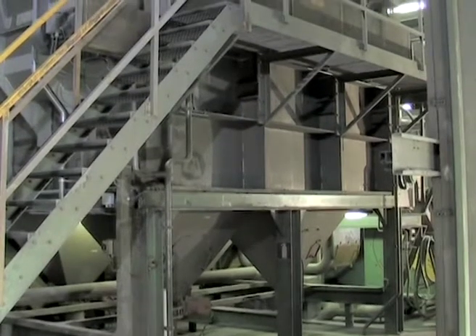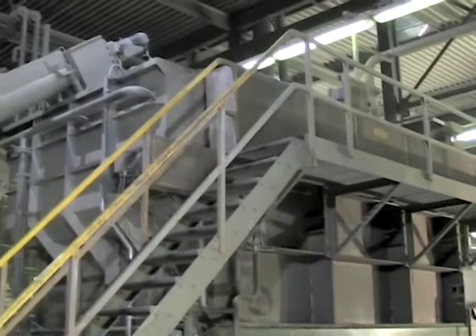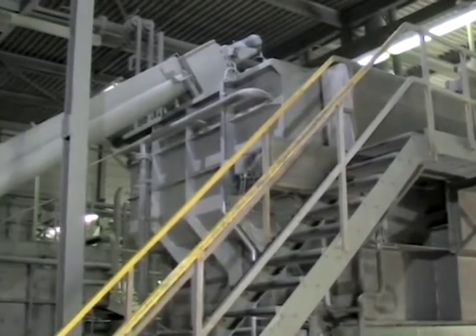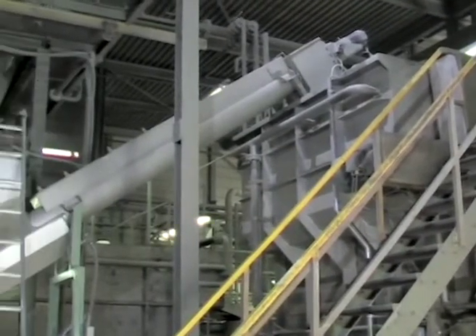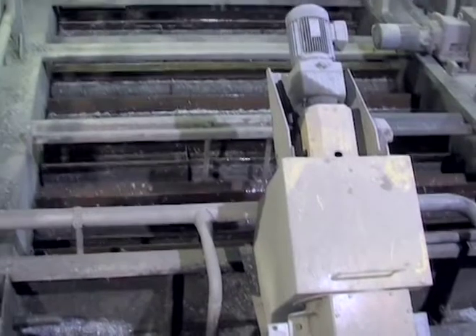The granulator reduces the films to a flake size of approximately 10 square centimeters. The flakes are transported pneumatically into an intermediate silo and from there through a screw conveyor into the separation tank.